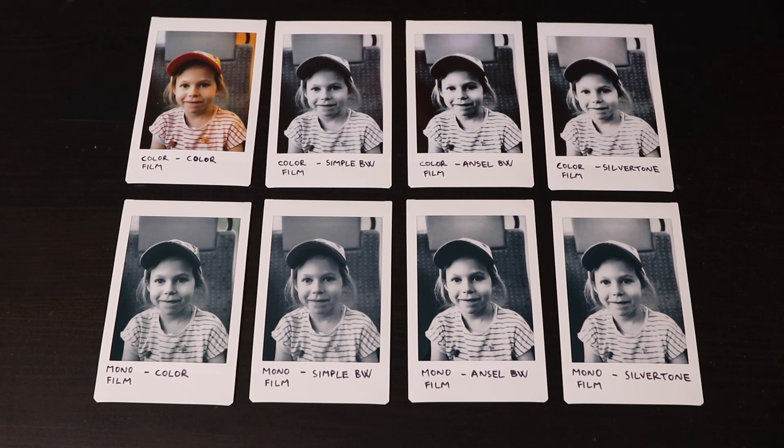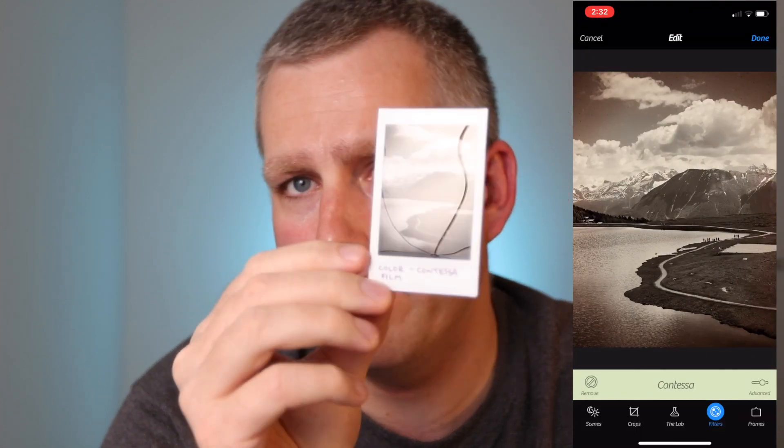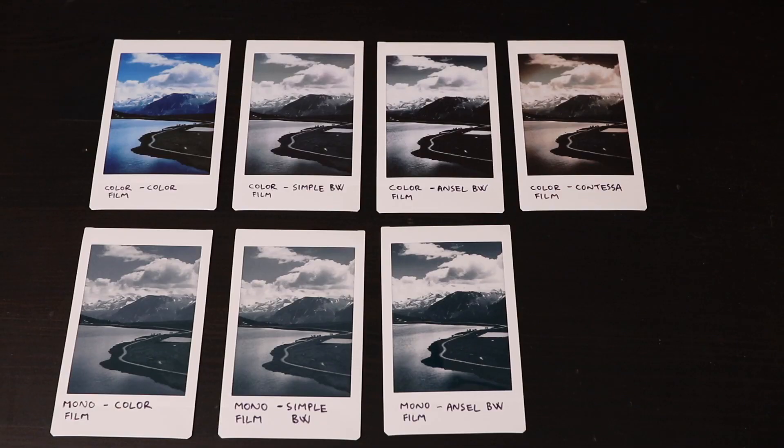It might work well for a fashion shot, so I suggest you experiment. Let's look at the landscape shot. I did the same conversions as for the portrait, but I substituted the silver tone conversion for a CPLA conversion called Contessa — it's also in the Camera Plus app. Similar story here: the monochrome film retains much more detail in the highlights, which is clearly visible in the simple black and white conversion.